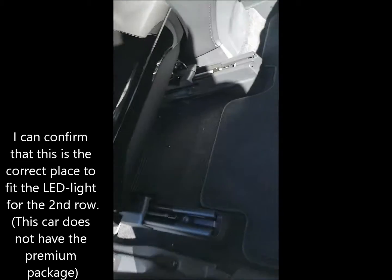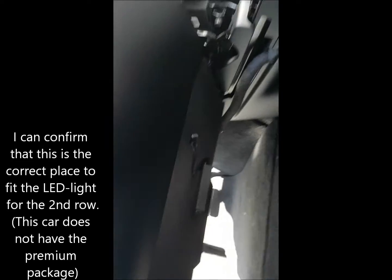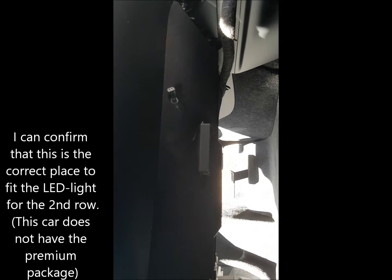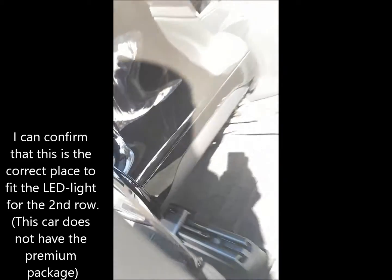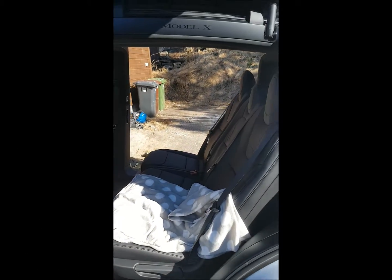I'm not sure but I think I found, under here, a spot for upgrading and putting lights in the second row seats. This is a five-seater.